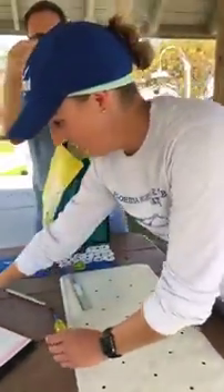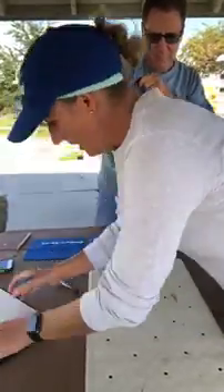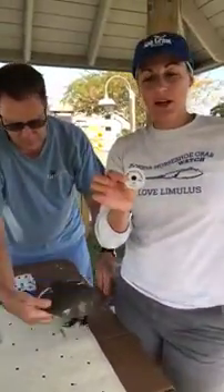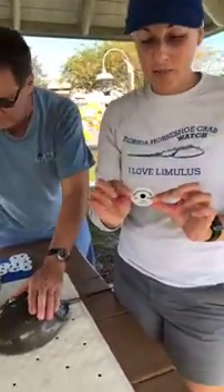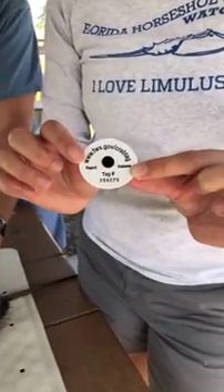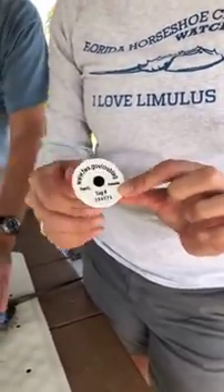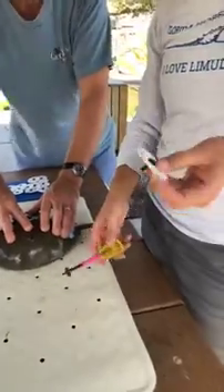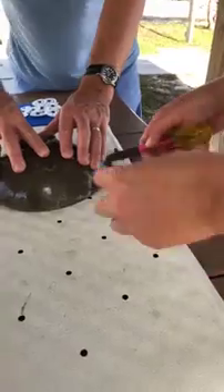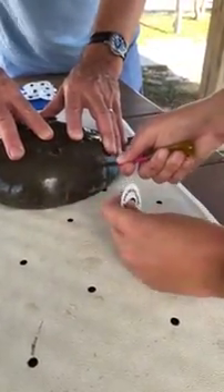The tags for a horseshoe crab are a white disc like this, and they are provided to us by the U.S. Fish and Wildlife Service. They come in a numbered series that runs all up and down the east coast, and horseshoe crabs are all tagged with this standard type of tag. They've got a post on the back, so what we need to do is punch a hole in the shell of the horseshoe crab so that the tag will stay put. We put the tag here so we know right where to punch our hole. We always tag horseshoe crabs on the left side.